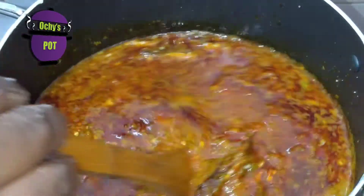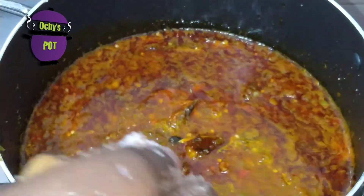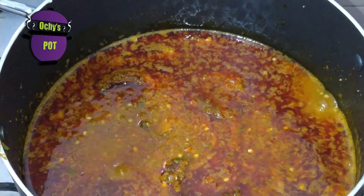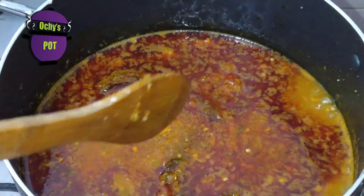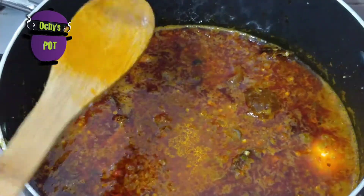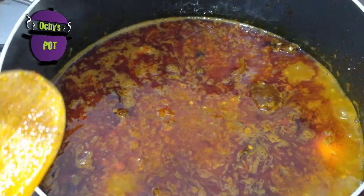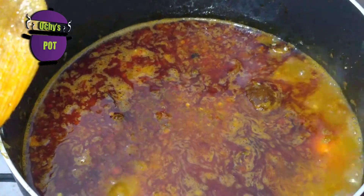So I'm going to be leaving my soup on the fire. I have to correct the seasoning at this point — I need to check if my seasoning is fine. Everything is perfect. Now I'm going to leave my soup on the fire for another 5 to 10 minutes so it cooks and thickens up and some of the water evaporates.